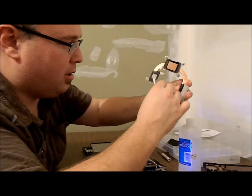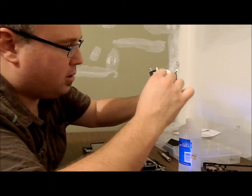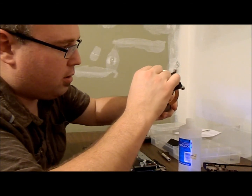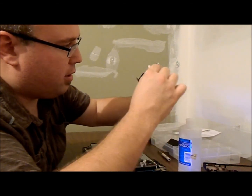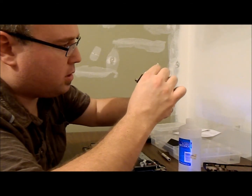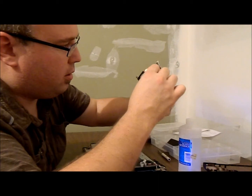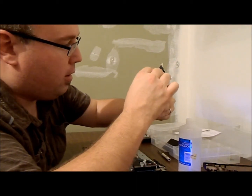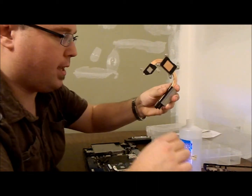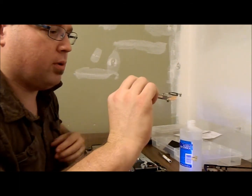Like I said, it dries pretty quickly. The nice thing is you don't have to worry too much about getting your components covered in the thermal paste. There's a little bit of bonus thermal paste on the copper — that's kind of weird. Give that a nice good dusty blowout with some compressor air.